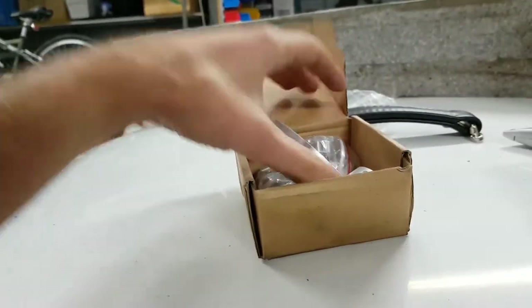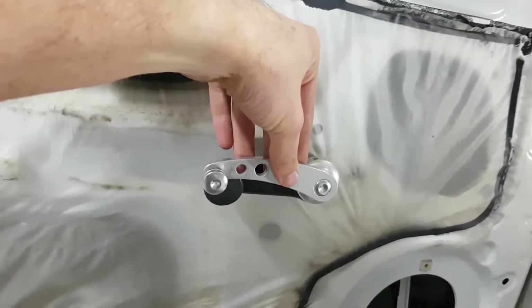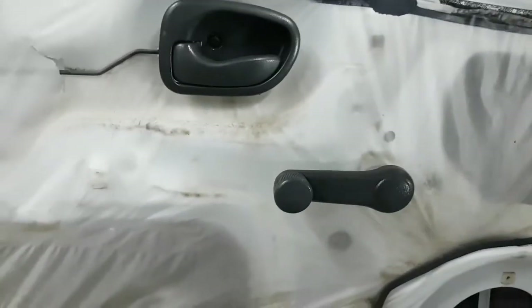And once again, eBay to the rescue. Instead of the old plastic ones, there's some nice alloy winders which should look pretty sweet. As I said, if you're going to make a race car, you may as well make it look cool - as cool as an XL can look.